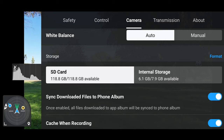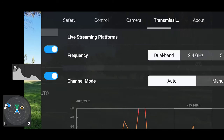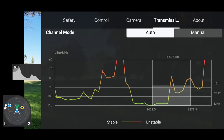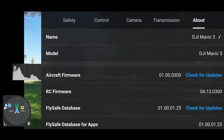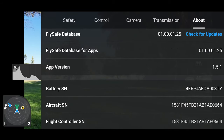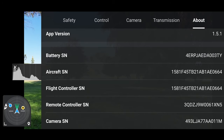You want to make sure you have an SD card in there — you're going to have to format it. Over in Transmission, I leave that on dual band; it will just pick whatever's best, going between 2.4 and 5.8 GHz. Channel mode: Auto. Then we go to About — this is where you check for updates. All your information about your drone is here: your FlySafe database, battery serial number, aircraft serial number, flight controller — all that information is there.